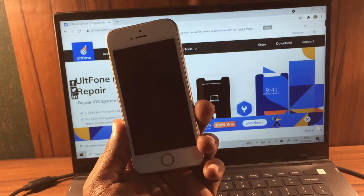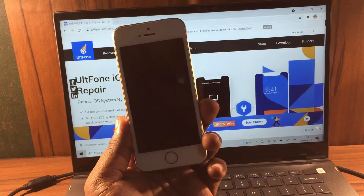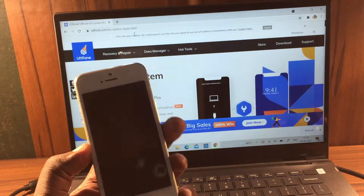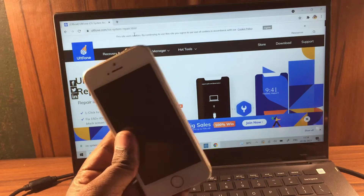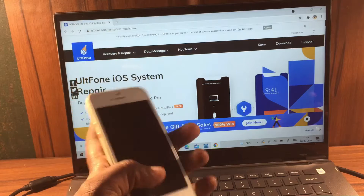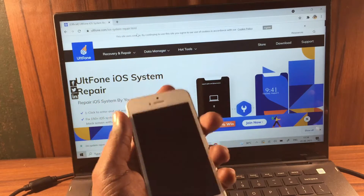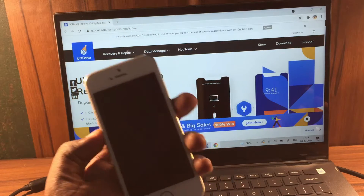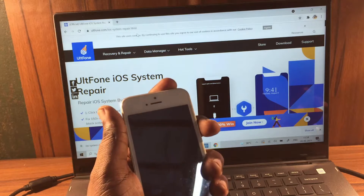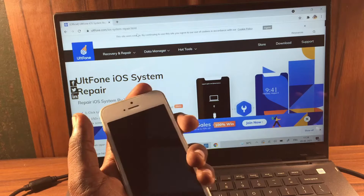Hey guys, welcome back to our channel. In this video I'm going to show how you can fix a dead iPhone in the very easiest way. Here's the iPhone in my hand and it's completely dead — there is no symbol of life. I tried to charge my phone, nothing, just a completely black screen. When I try to power it on, it's still the same issue.